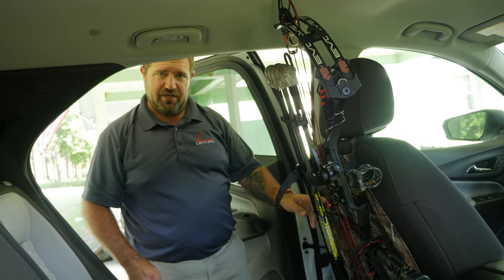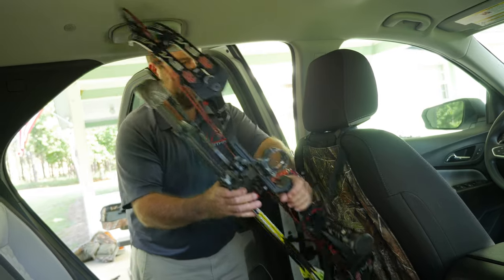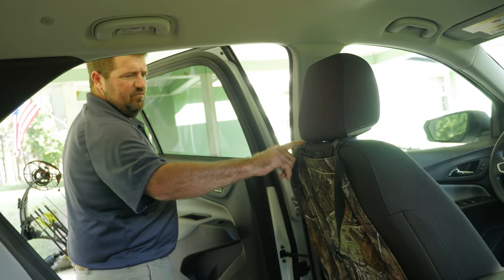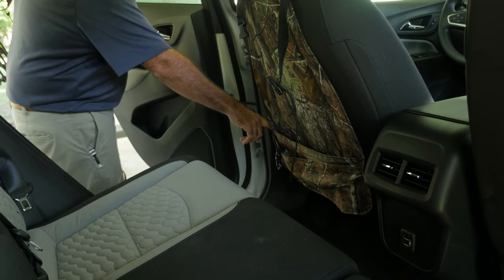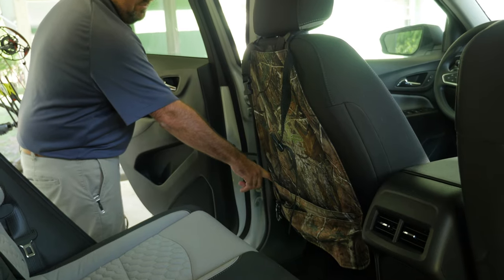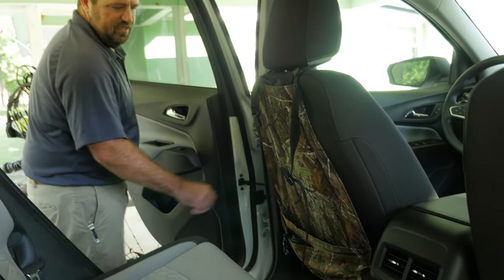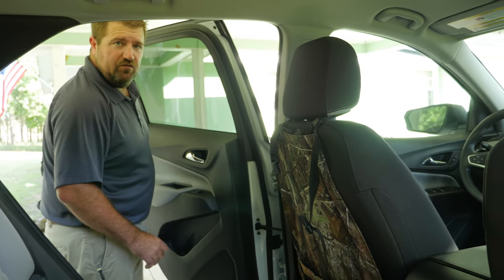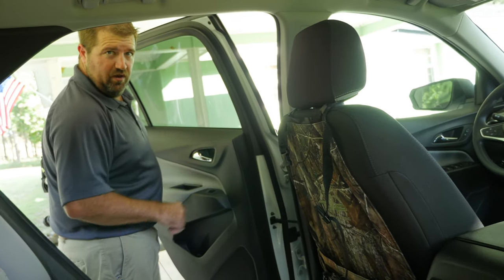That's the Backseat Bow Sling by Lethal Products. They're very easy to attach to the seat. There's basically a velcro strap that goes around the headrest with a safety lock. There's also a locking strap that goes around the back of the seat, that locks in behind you — you actually hide it away and tuck it in the crease of the seat. When you're done, it fits nice and neat right up on the back of the seat. You can leave it on there, you don't have to take it out. Once again, that's the Backseat Bow Sling by Lethal Products.